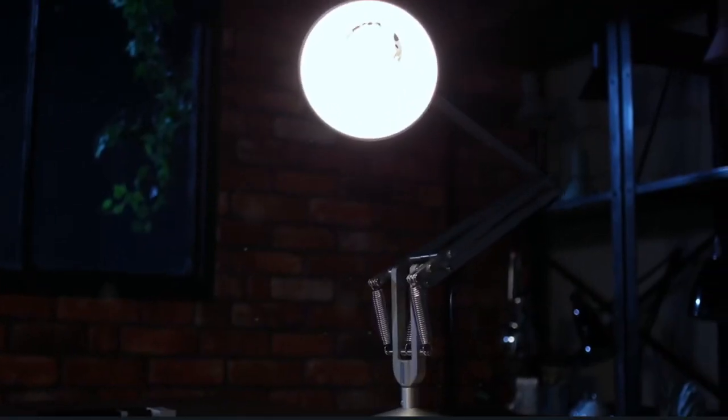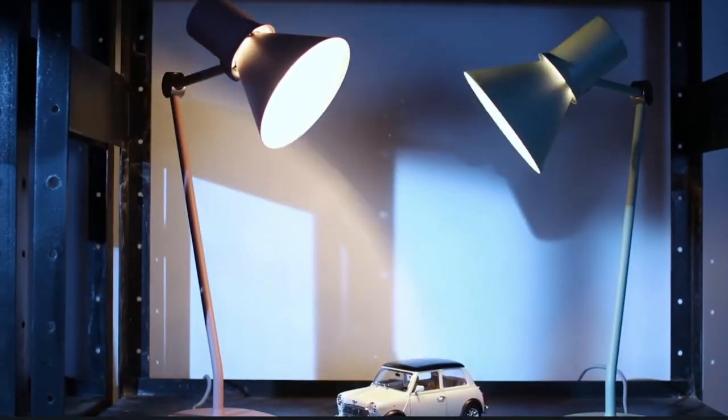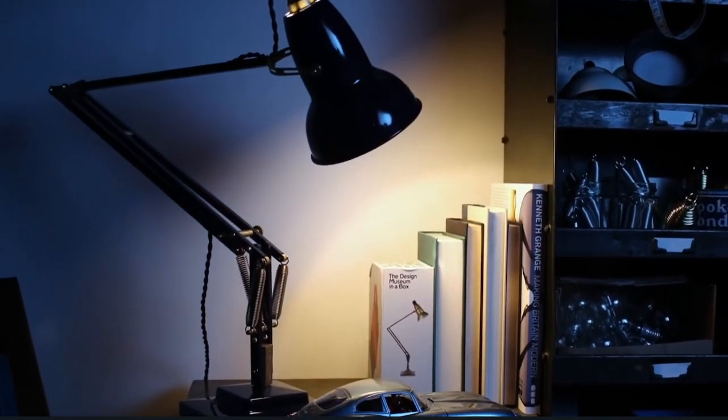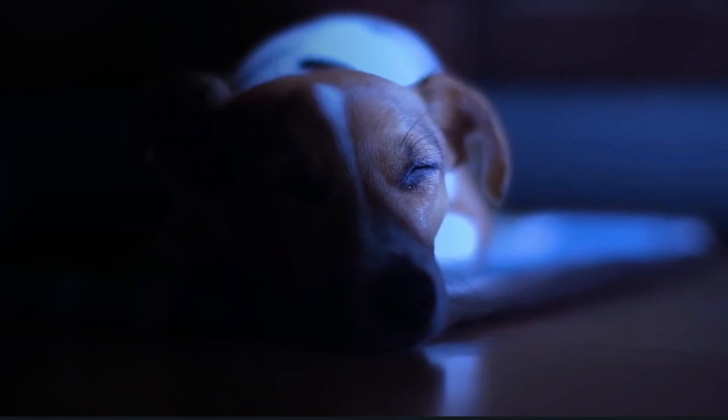A pool of light. Or a lamp illuminating brilliance. The book you're reading. The music you're playing. The design you're creating. Or even the tech you're making.